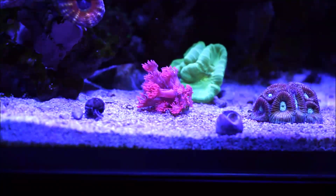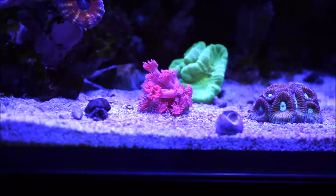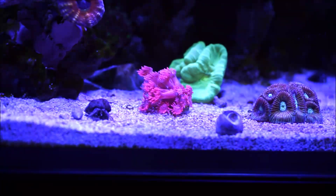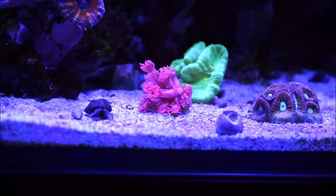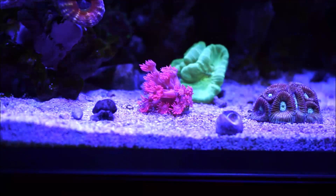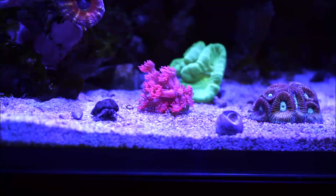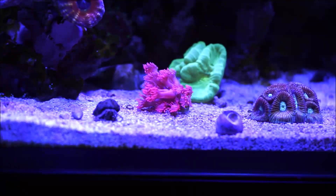They're found in red, pink — like this one — purple, green, and teal colors. You can tell that the coral is healthy by observing new polyp growth between the more mature polyps, as you're seeing here. If you look closely, you'll see that near the base of the coral, where the plug is, where the coral starts, you see little baby polyps coming out.